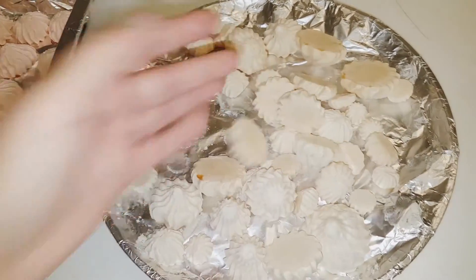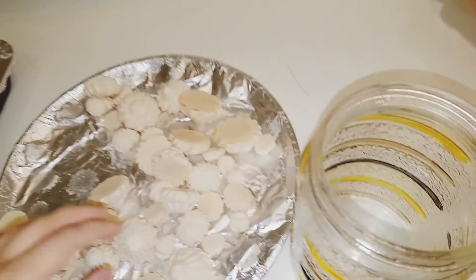It's very crispy. I'll put them in one bowl and then in the jar.